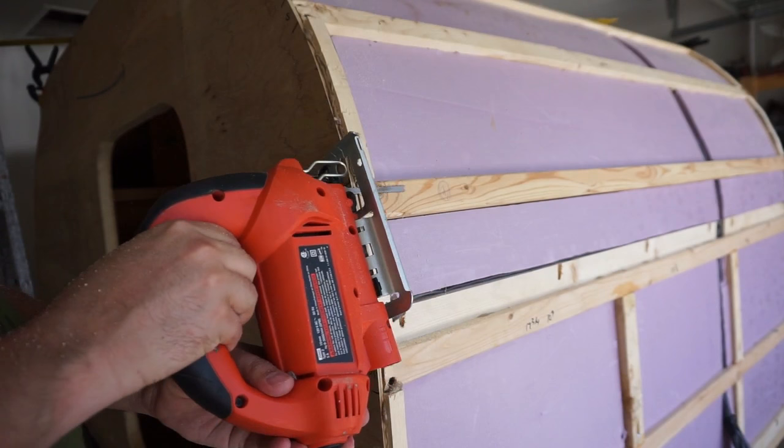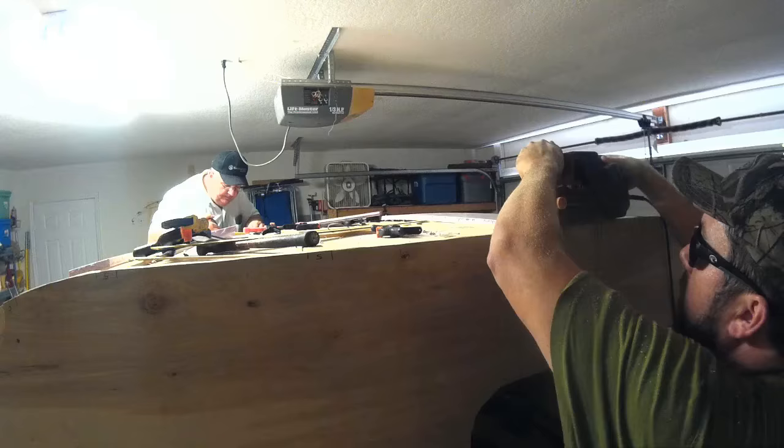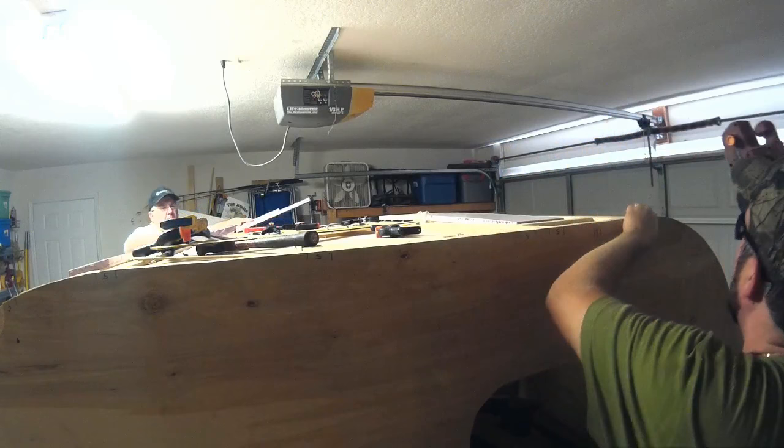After we got the edge pieces glued in between the spars, inevitably there's a little extra thickness that needs to be cut off. I took the jigsaw and cut that all the way down, then took the sander and belt sanded everything smooth — making it nice and flush around the edges.